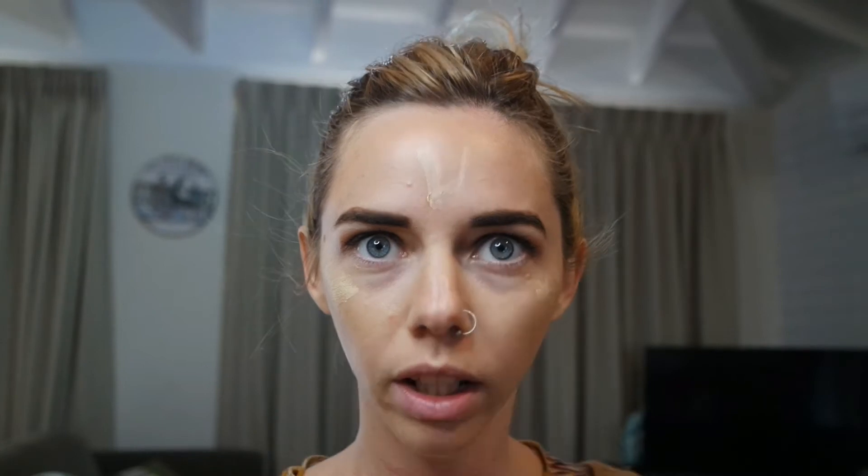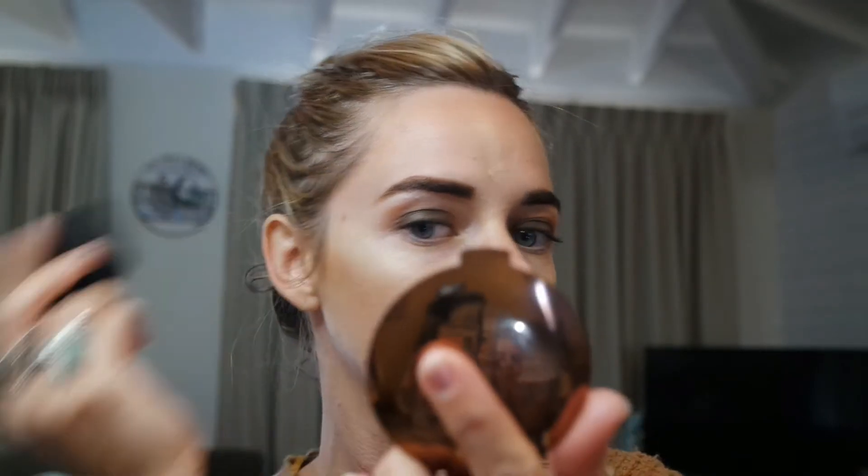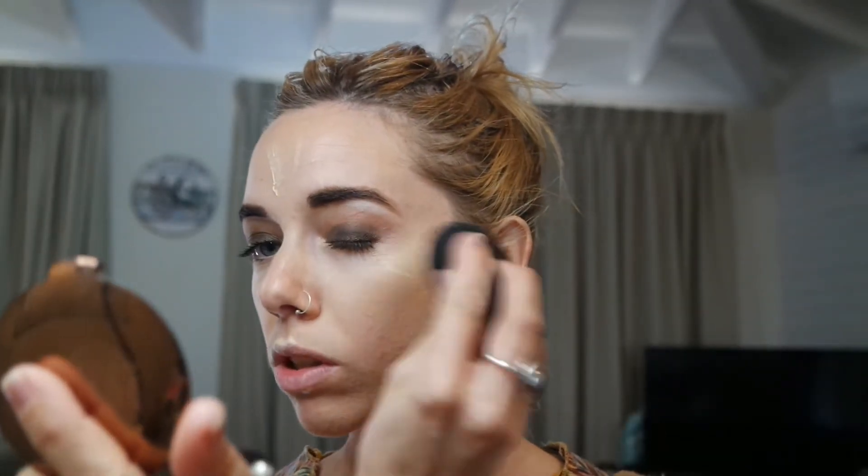My favourite product — I'm applying it to the highest point of the cheek where the light hits, also the nose and forehead. I am going quite heavy because this was for a photo shoot. Oh, I love the highlighter — that blend is really lovely. I haven't used a sponge in so long.